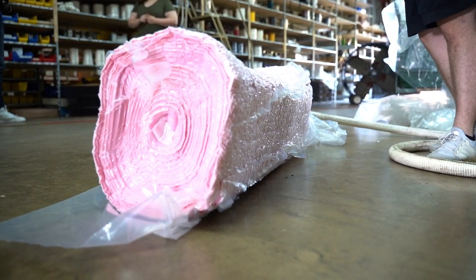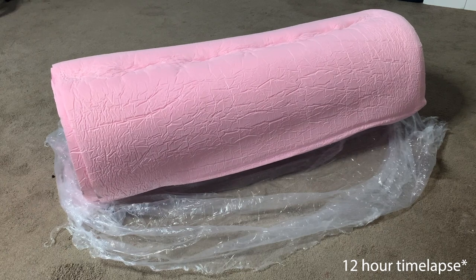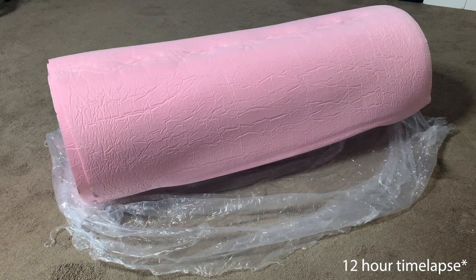But this doesn't hurt the foam at all. As soon as you receive your foam, simply pop the package open and allow the foam to come back to life for at least 24 hours. Then it's ready to use.